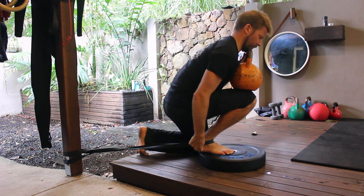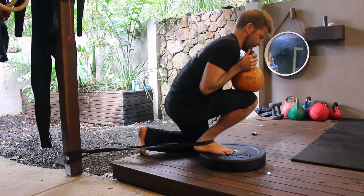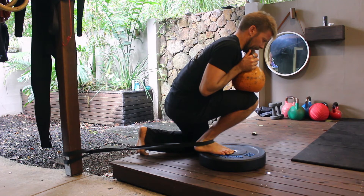You will need an elevated surface, a medium to heavy band, and a weight to place on top of the knee. A kettlebell or dumbbell between 10 and 24 kilos will do the trick nicely.